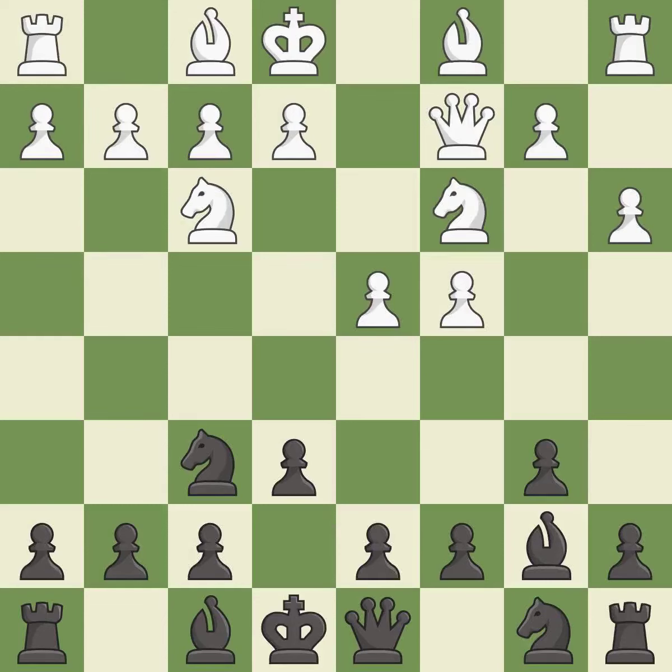Nc3 develops the knight toward the center and controls the d5 and e4 squares. c5 takes space in the center and attacks the d4 pawn. e4 takes full control of the center and allows the light-squared bishop to develop.